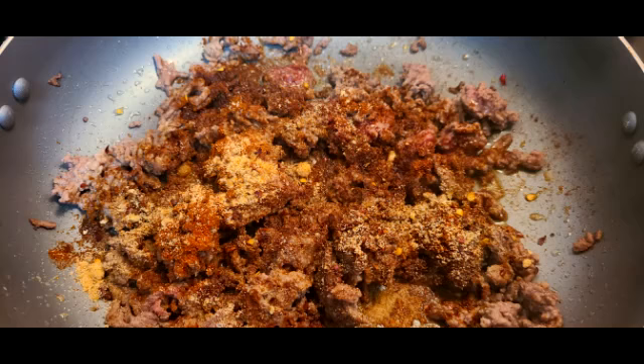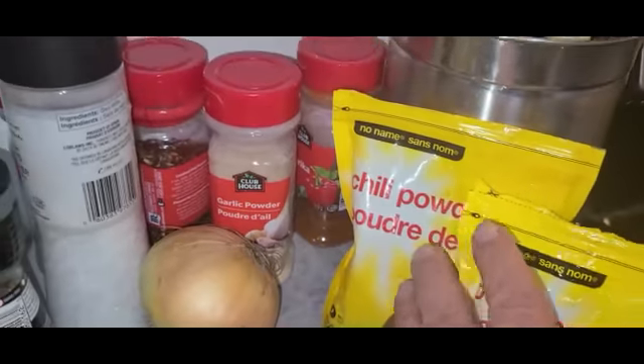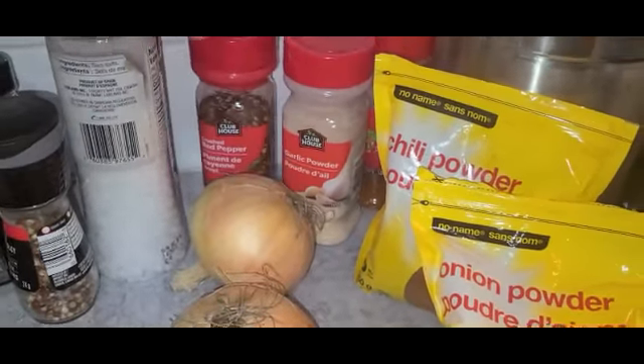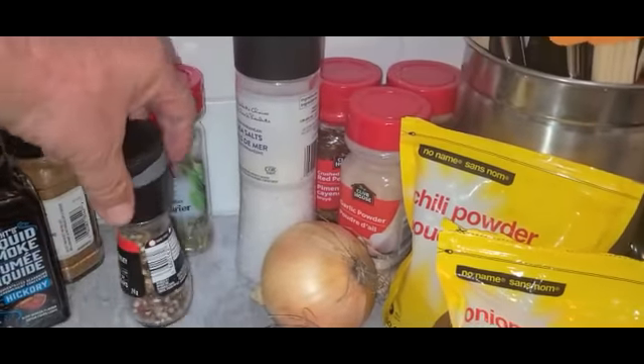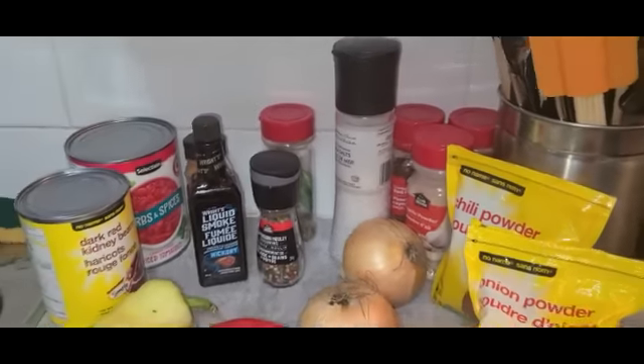The meat is browning and I've put a layer of spice in already: onion powder, chili powder, paprika, garlic powder, some chili, salt, pepper, cayenne pepper, and a number of drops of liquid smoke.